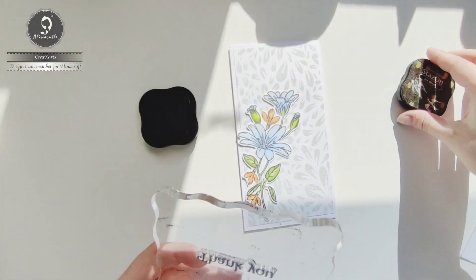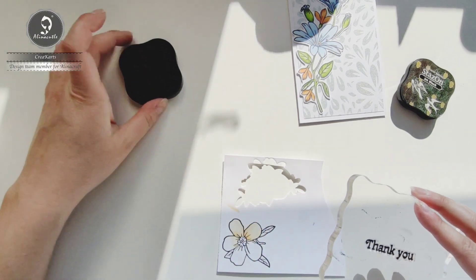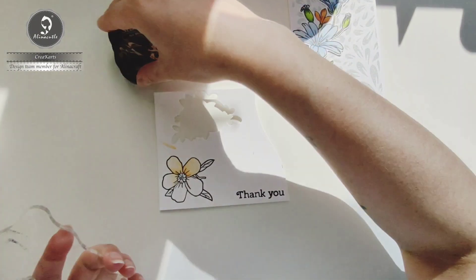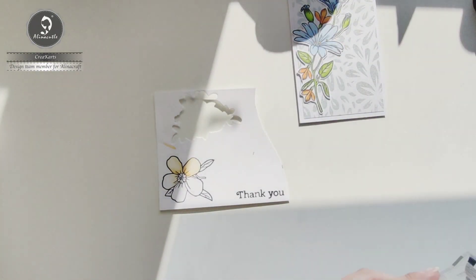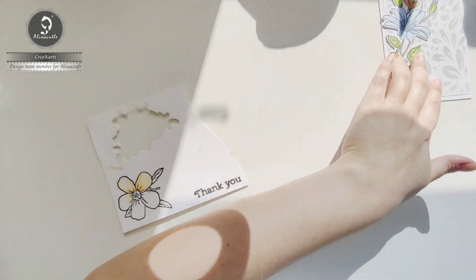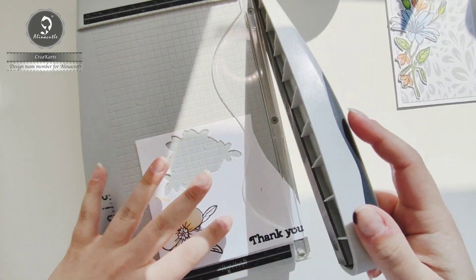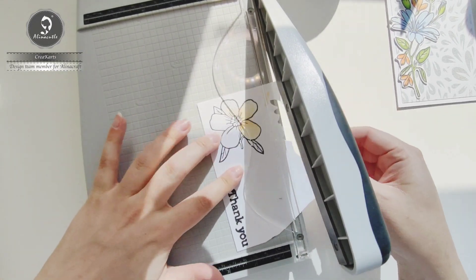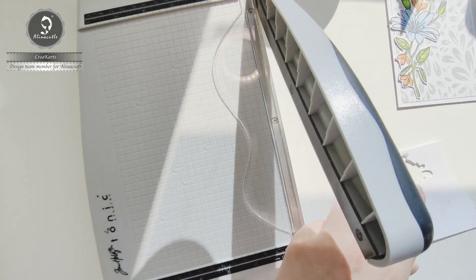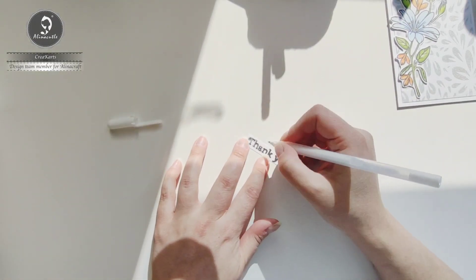I'm going to add a thank you sentiment to this card. I'm going to use the double-sided foam tape. I'm going to add some white jelly roll pen to the letters.